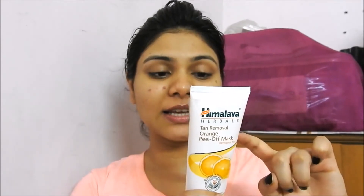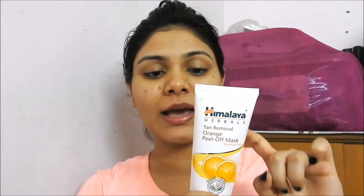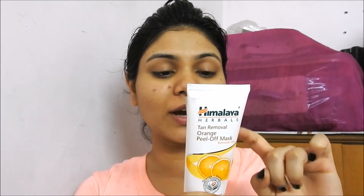The directions say: apply the tan removal peel off mask evenly over a cleansed face and neck, avoiding the area around your eyes. Allow the mask to dry for 10 to 15 minutes, then gently remove the peel from the sides of the face. It's advised to use it once or twice a week based on your skin type.